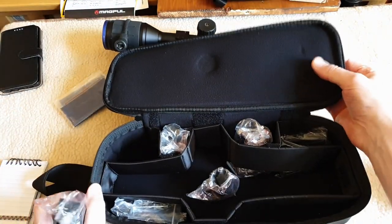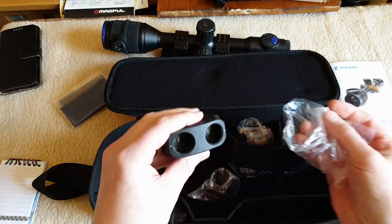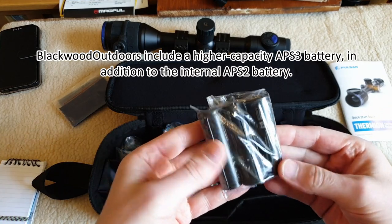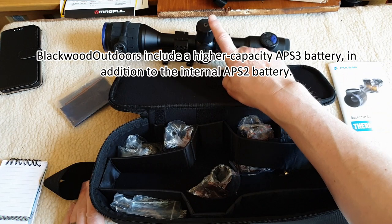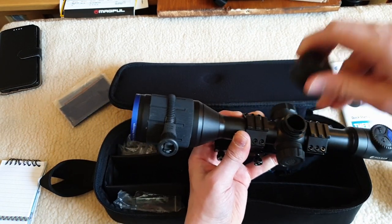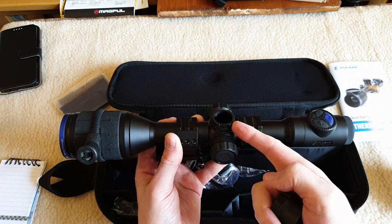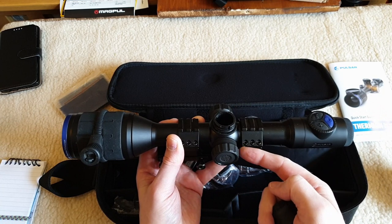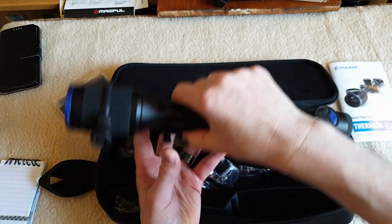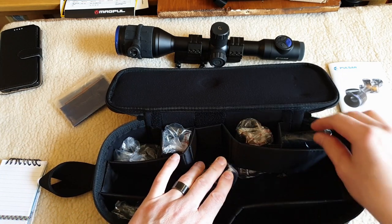The case is compartmentalized with padding and adjustable velcro compartments. There's a charger for two batteries. There are three external plug-in batteries in this pack, and the unit itself has internal battery power. One great thing I've learned with the Pulsar DigiX and the Thermion: at any point if you're using a plug-in battery, the scope automatically detects it and uses the plug-in battery. When you remove it, it defaults to the onboard battery with no interruption to service or recording - a nice touch. They've put some thought into it.